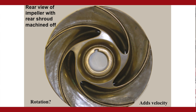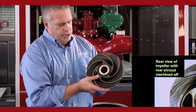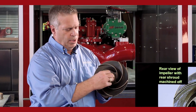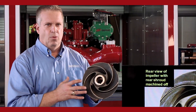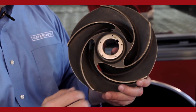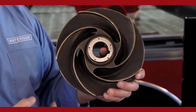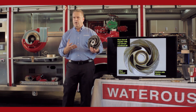Now we've cut away the backside of this impeller so you can see how it actually functions. The veins of the impeller start off in the eye. Centrifugal means the force starts in the middle and makes its way towards the exit way. What an impeller actually does is add velocity to the water — speeds it up, makes it move faster. As this impeller rotates, the vein will hurl the water out of the impeller and send it out towards the exit way.